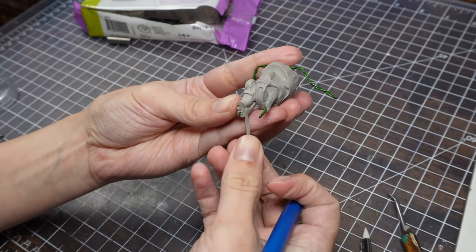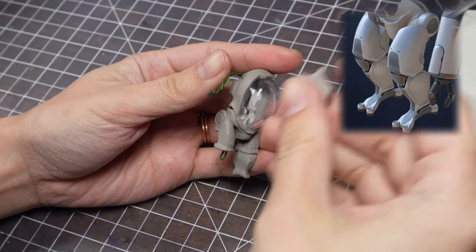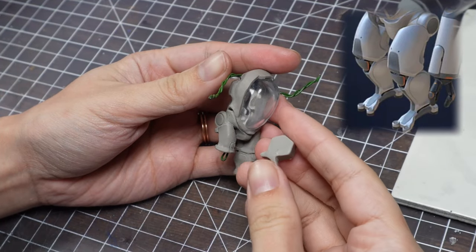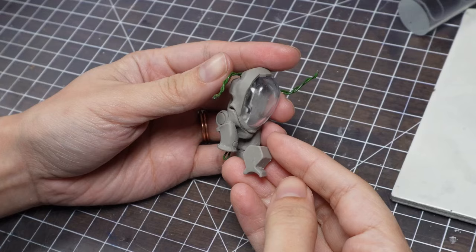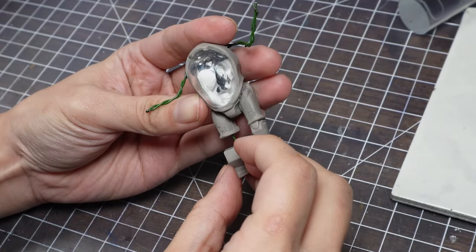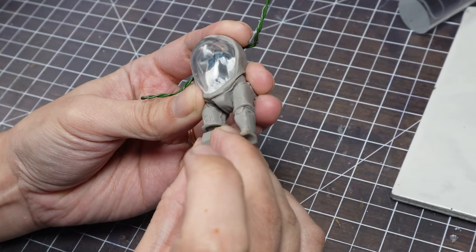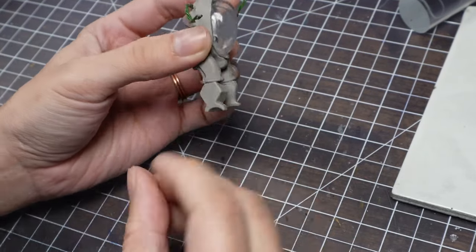With his thighs done, it's time for the calves. I cut the calves and feet out of a single piece to make sure it was a little more structurally stable and level. I've found that when I make the feet and ankles separate from the calves, I always end up in a weird place where things are either not quite level or the ankle becomes a weak point, even when there's an armature.